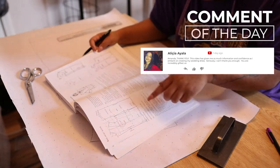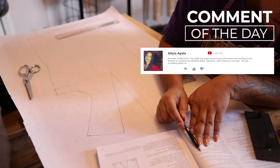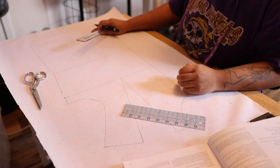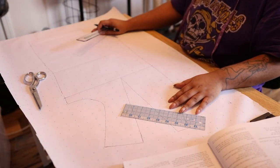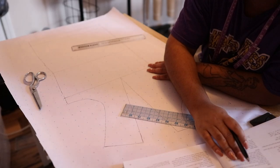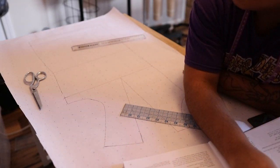If the words weren't in English I would have to say this book is not in English — it's very confusing. You can see me reading through to figure out where to even start. I spent more time reading the book than actually drafting the pattern.